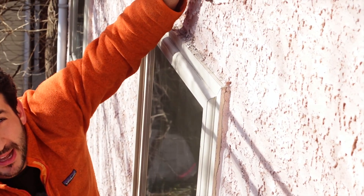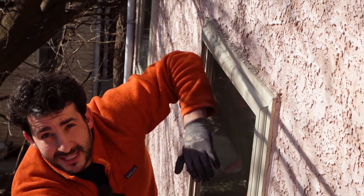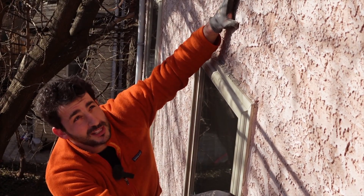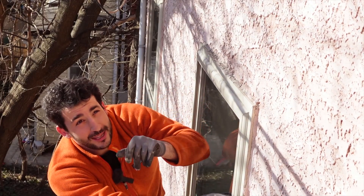Any wind-driven water that finds its way behind the stucco will be able to get directed over the window and away from the siding. We're never going to keep a wall assembly totally dry — there's always water that's going to find its way in. The name of the game is letting it dry out. If it can't dry, it'll die.